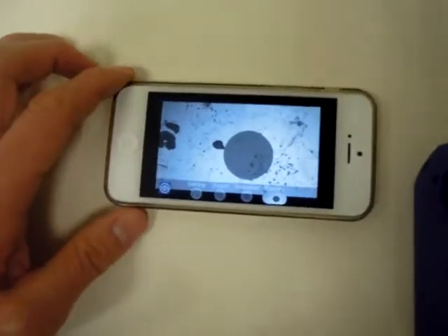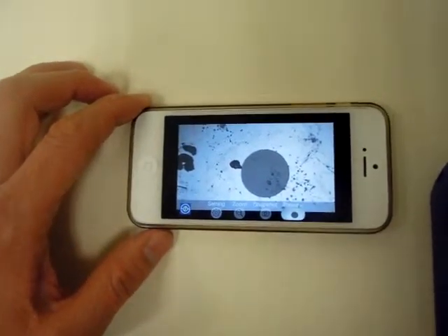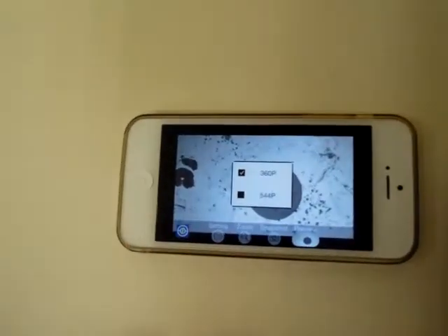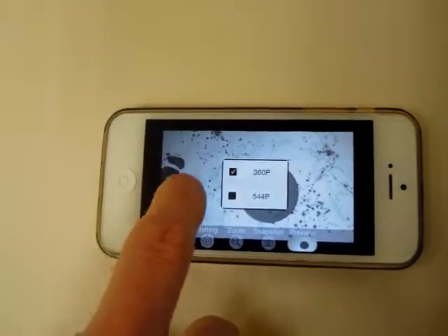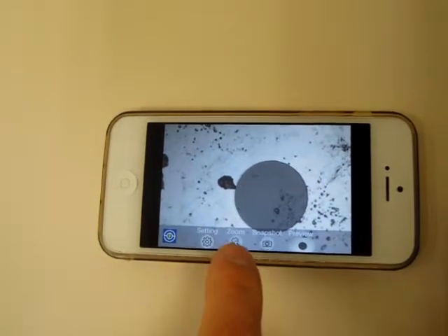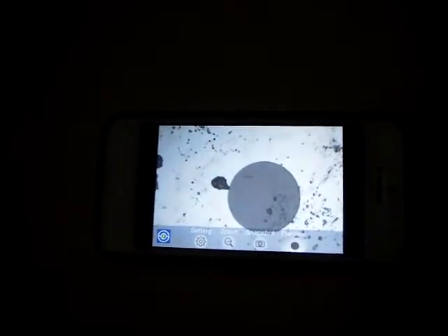On the app, you have a Settings button, Zoom, Snapshot, and Preview button. In the Settings button, you can choose the resolution between 360p and 544p. For the Zoom, you can click between 1.0, 1.25, and 2.0 times.